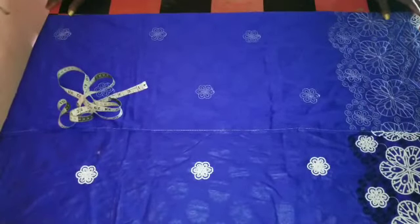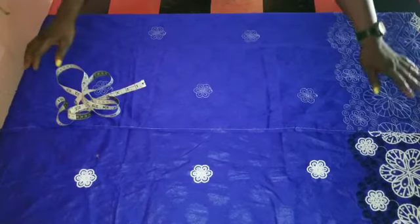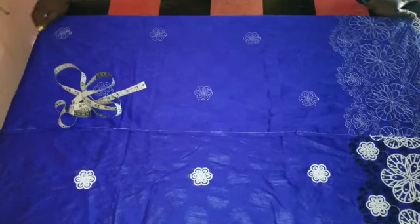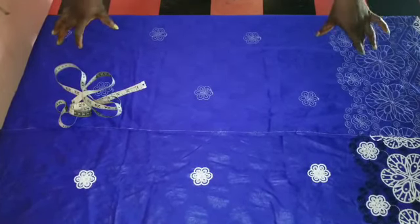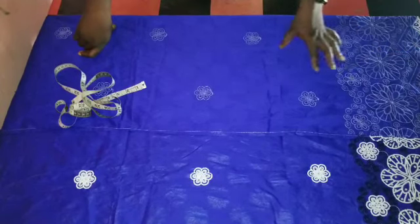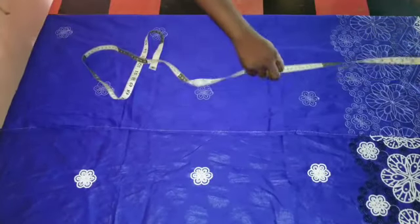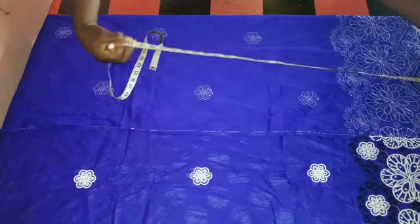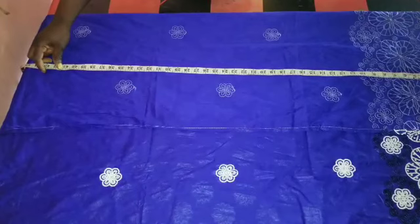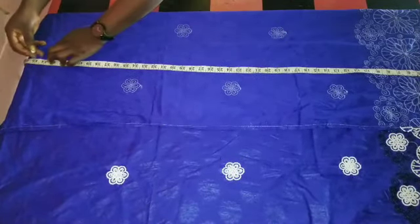So the full length of the gown I'm cutting is 60. Then my half length is 17. 60 minus 17 will give me 43. So on the 43, I will add 1 inch sewing allowance, making it 44. So this is the 44.